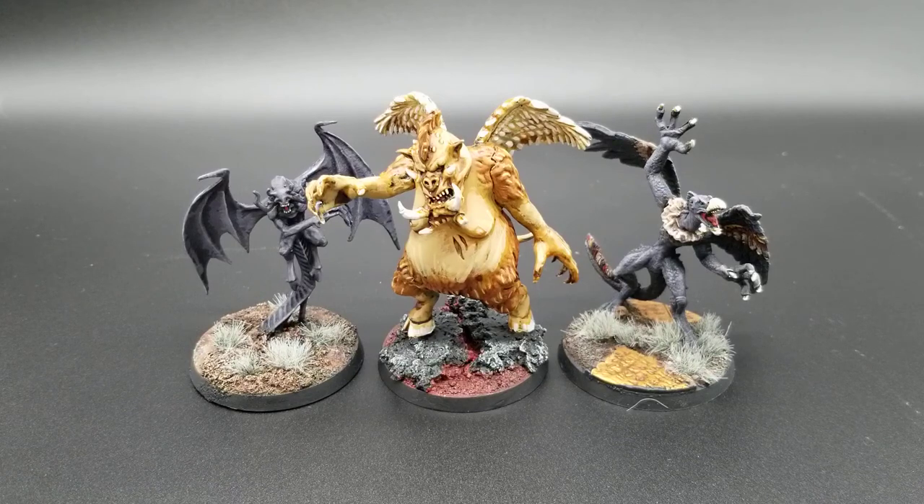I'm moving my demons a little bit into a Blanchitsu style. It involves a limited palette called the Zorn palette. It's supposed to emulate an artist by the name of John Blanche, who was foundational in the days of early Warhammer, kind of establishing that sepia-tone, grimdark look.